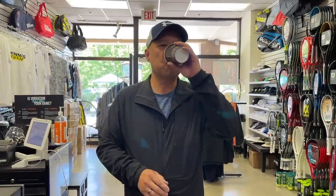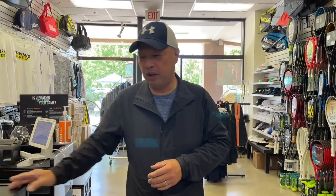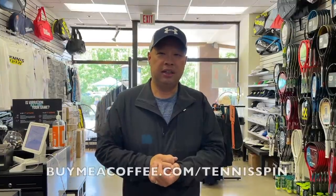All right, guys. Morning, cup of Joe. Thank you everybody for supporting my Cup of Joe habit. Link network, buymeacoffee.com/tennisspin. Link is below. Thank you guys so much.